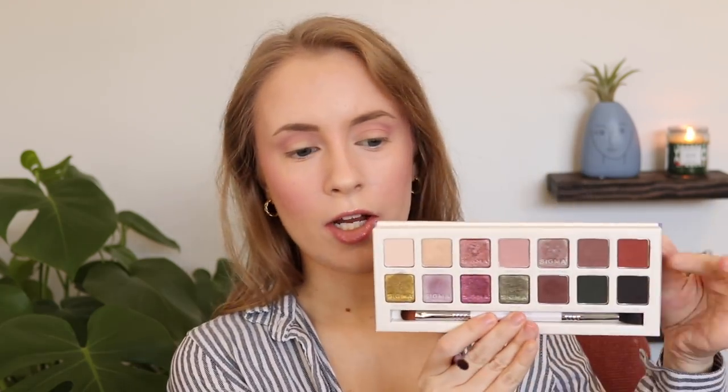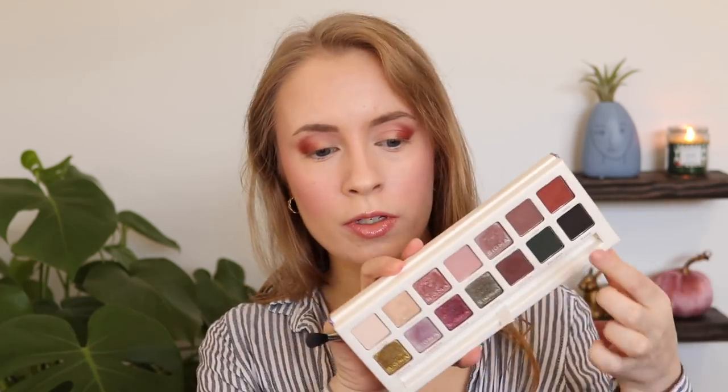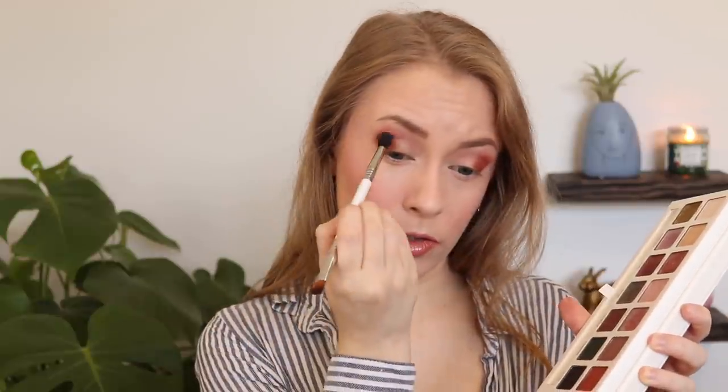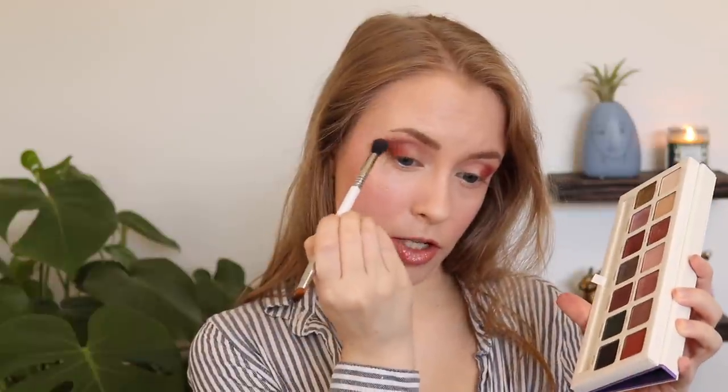For day three, I'm going to do a very simple warmer-toned fall look. There's really only one light transition shade in here — Innocent — so I'm going to start out with that. Then I want to deepen up my outer corner with the shade Terra, a reddish brown — like a deep terracotta — on my Real Techniques shader brush. Then I want to take a little bit of Loam, a medium-toned taupe shade, and apply that to my crease to deepen it up and blend out that reddish brown color.